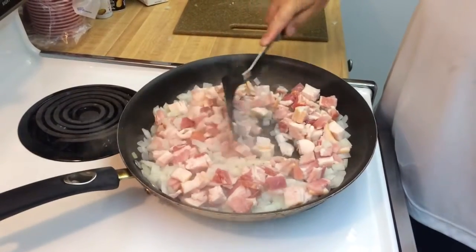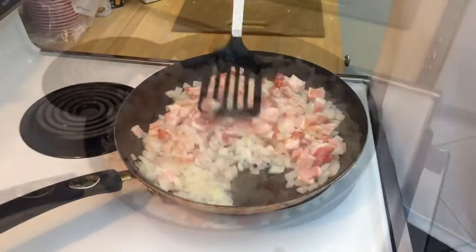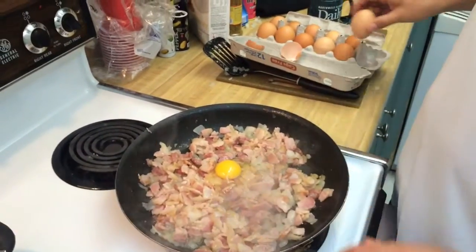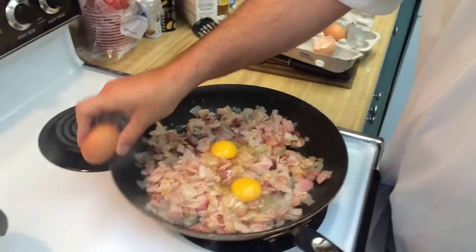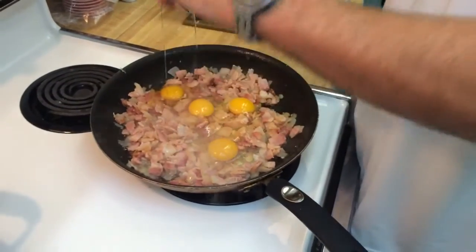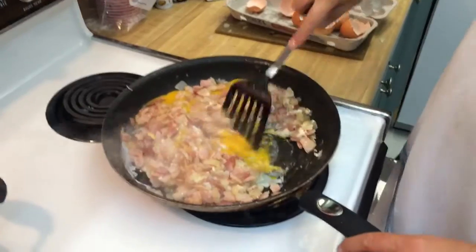Stir that in. We're going to get that fat out of that bacon. We got everything cooked down now, we're just going to add some eggs. Add it in — you can add as many as you want. We're going to start out with about four, see what that looks like. We might add a few more. Everything mixed in, that's good.